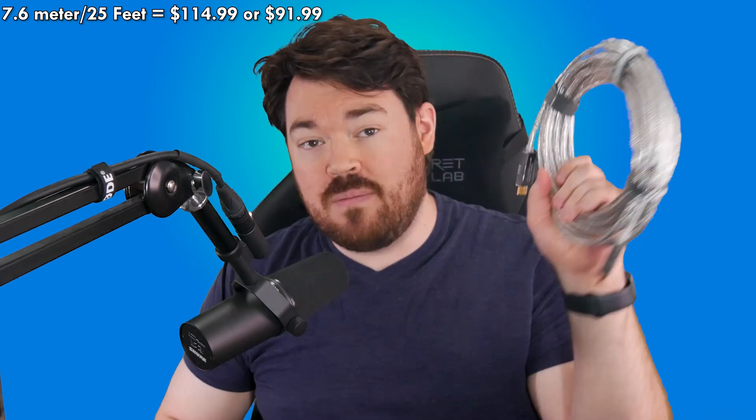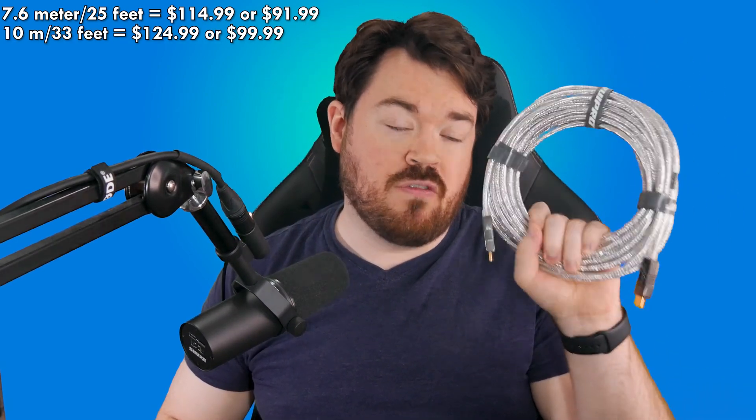They do come with a five-year warranty, whereas competition tended to come in with mostly two to three-year warranties, sometimes five. Cheap cables tended to be one to three years, and more expensive cables were almost all five years. At time of recording, the 7.6 meter (25 feet) cable was $114.99, or $91.99 with their 20% off coupon. The 10 meter (33 feet) is $124.99, or $99.99 with 20% off. That is in US dollars and pricing may change depending on your location.